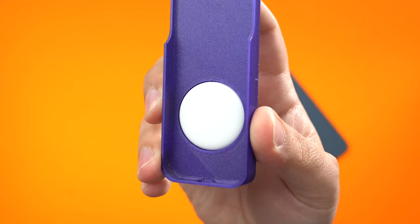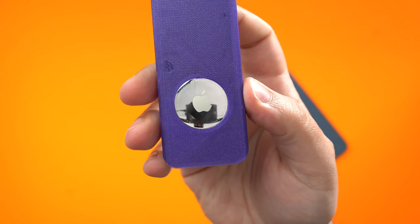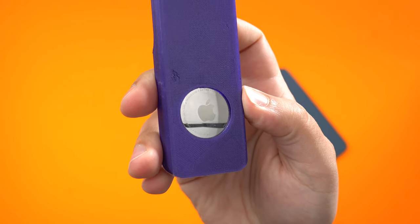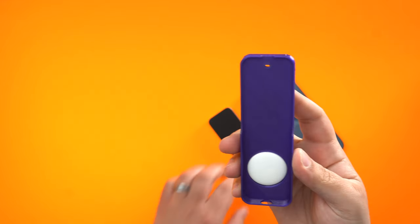Once you slide the remote in, there's really not much else to say other than now I have a way to track my remote when it inevitably gets lost for the thousandth time — in between the couch cushions or wherever it might end up.